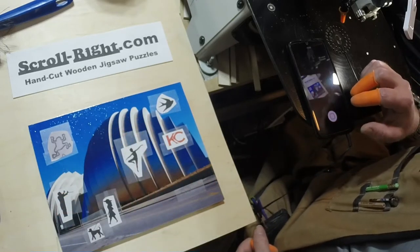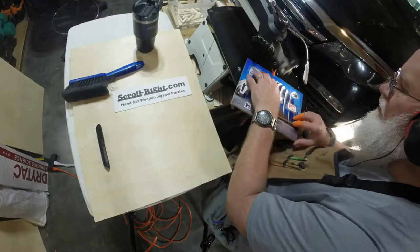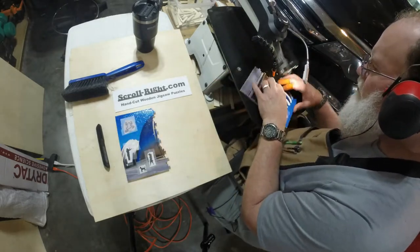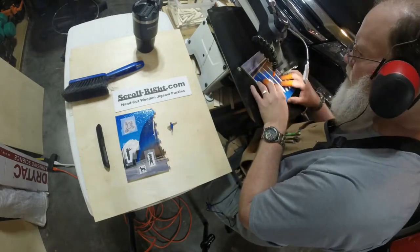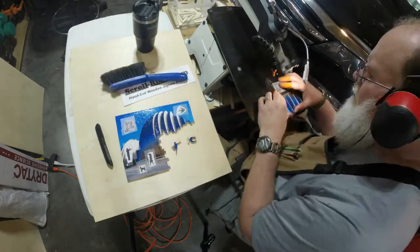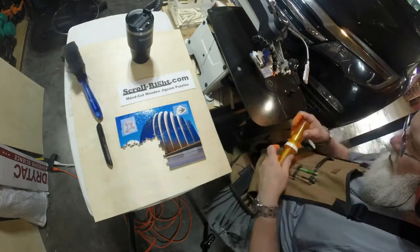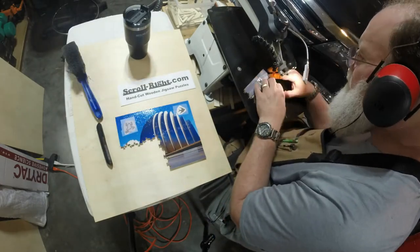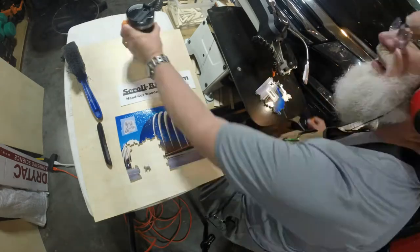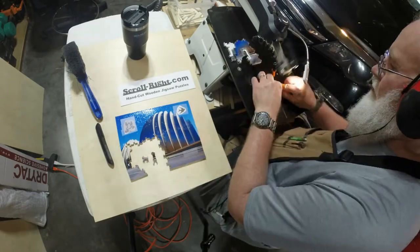I'm going to shut this down and get the time-lapse set up and get started cutting.